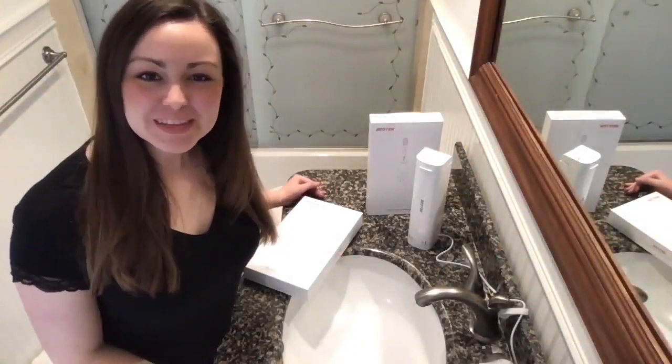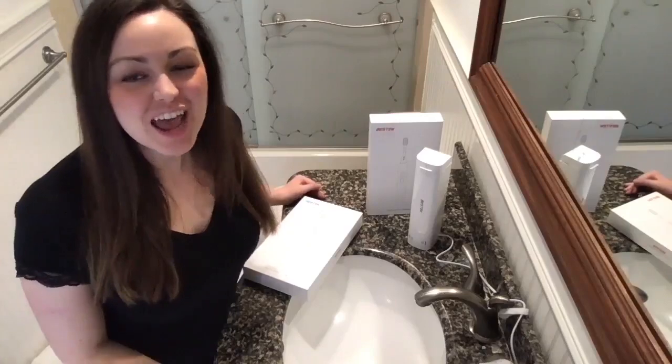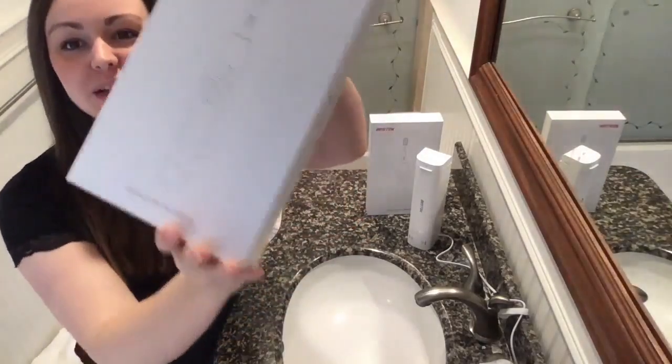Hey guys, what's poppin'? My name is Caitlin, I'm with Popcorn Gadget, and we are unboxing the M-Care system from Bestech.